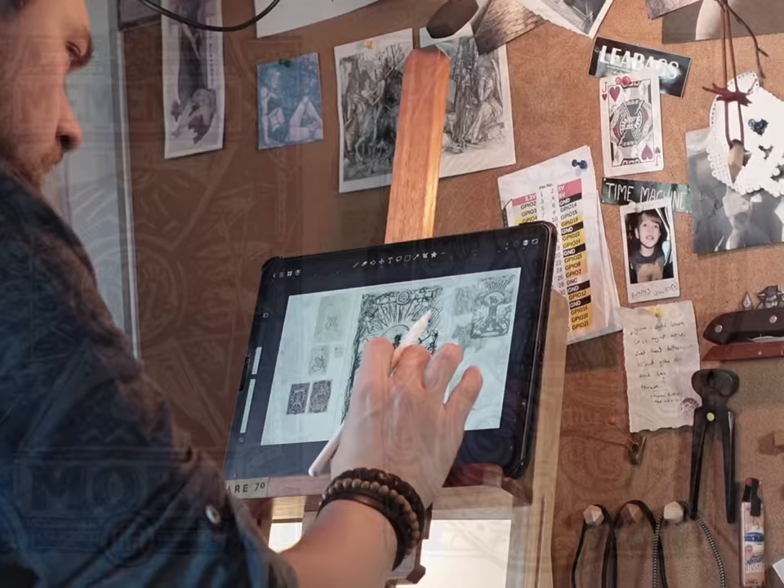Today we're going to try and create the artwork for our Linocut series that I started a while ago. And we're going to fail repeatedly.